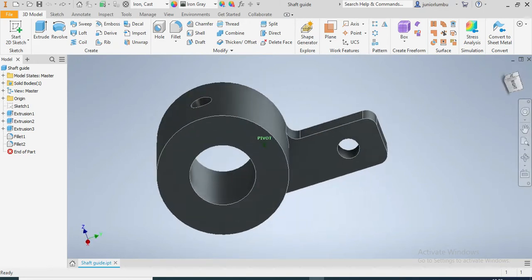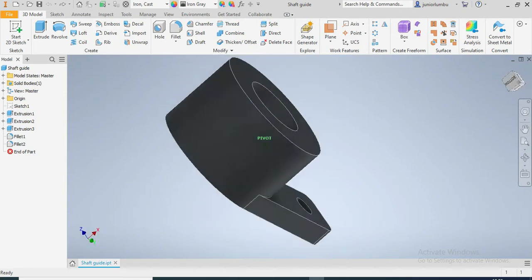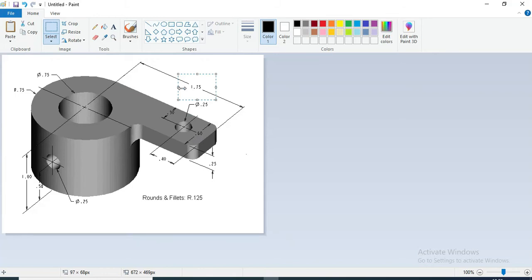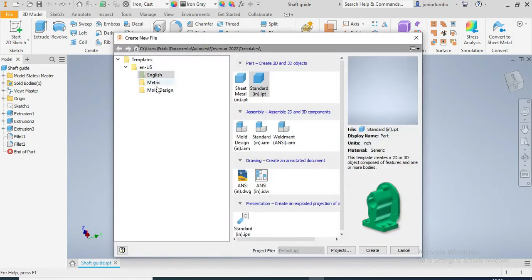In this drawing we are going to make this shaft guide in front of us. You should know that the dimensions are in inches, as you can see there. So without wasting much time, we're going to go into Inventor here and then say English standard inches.